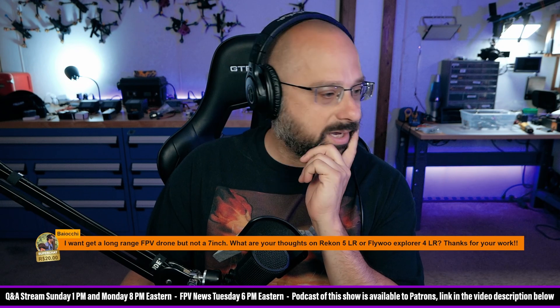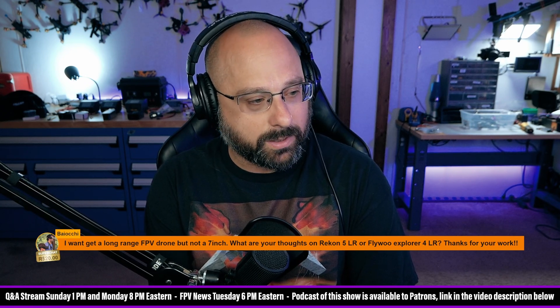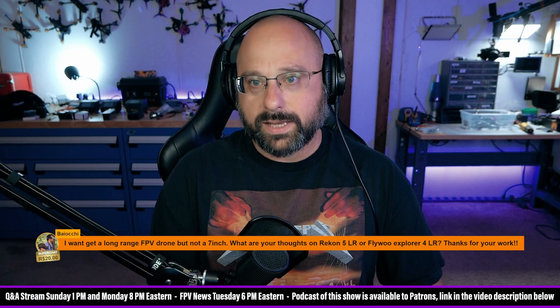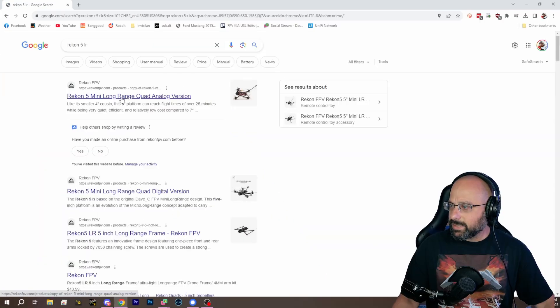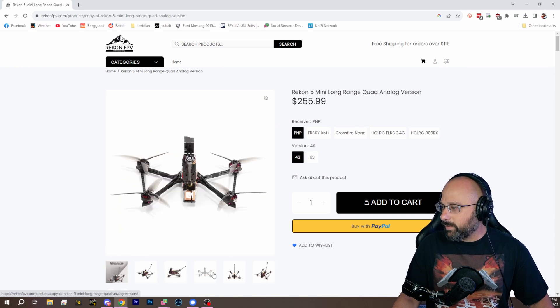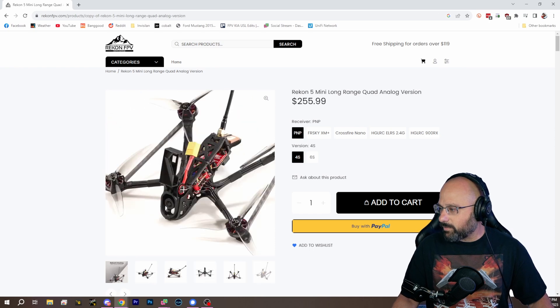Bayachi, thank you for 20 Brazilian Reis. I want to get a long-range FPV drone, but not a 7-inch. What are your thoughts on the Recon 5LR or the Flywheel Explorer 4LR? Bayachi, doesn't the Recon 5 have weird prop mounting? I said something good about the Recon — maybe it was the 6-inch. And people were like, it's terrible. It must be the 6-inch, because the 5 appears to have standard T-mount motors.